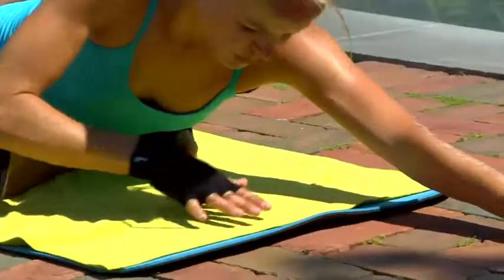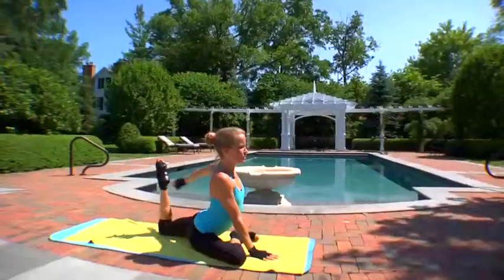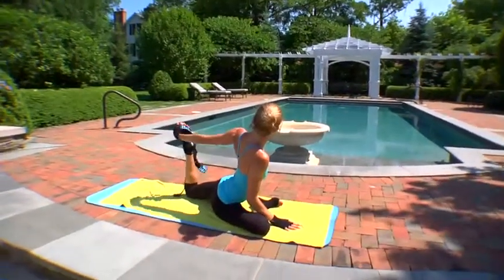When you're ready to come out of it, gently walk your hands back. You can bend your left knee, reach back for your left foot with your left hand — maybe even grab your strap for a little bit more added support.